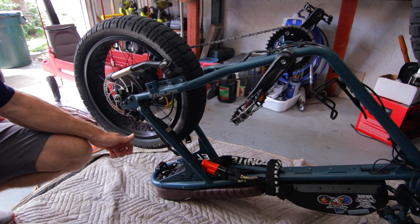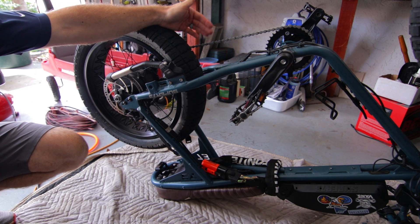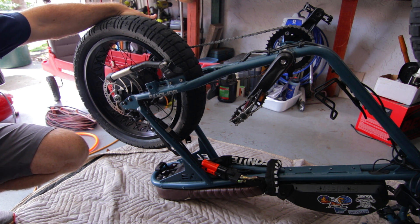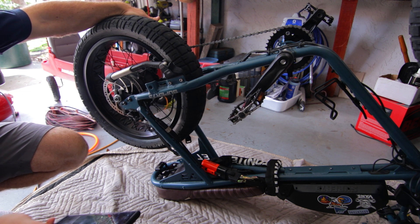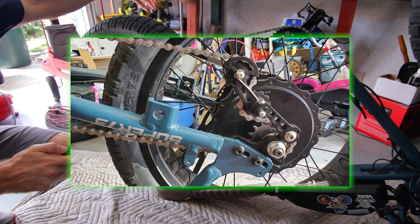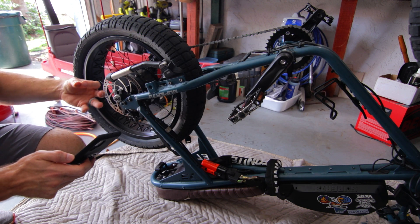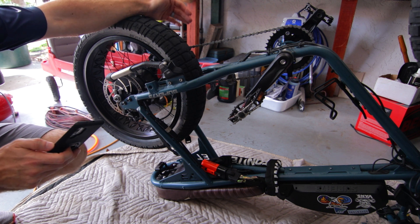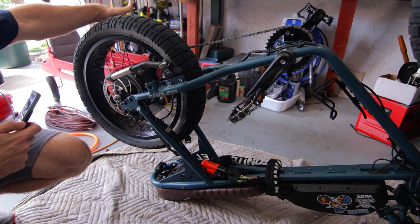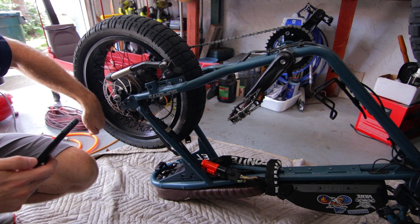I'll remove the brake caliper and secure it to the side post. Then I'll undo the actual chain — we've got to get the chain off. On my Super 73 S2, I have a chain tensioner. I always like to take a picture with my phone of how it looks so that reassembly is easier. Then we've got two bolts on each side that we'll have to remove to slide the tire directly down and out.